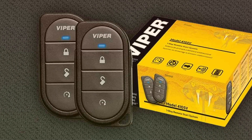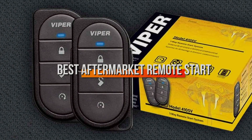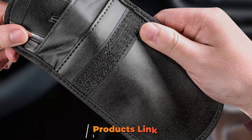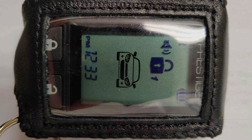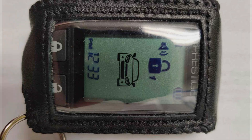Hey there, fellow car enthusiasts. Today, we're diving into the world of aftermarket remote start systems. If you've ever dreaded those icy winter mornings or scorching summer afternoons, these devices are here to make your life a whole lot easier. We've handpicked the best seven options in the market that promise to take your driving experience to the next level. Stick around till the end because you won't want to miss out on these game changers.